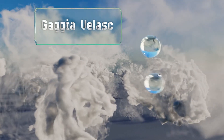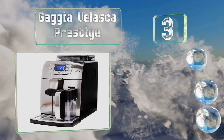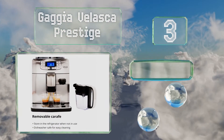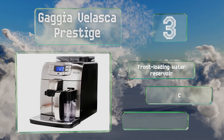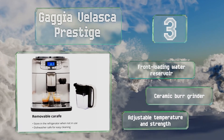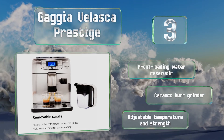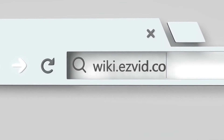Nearing the top of our list at number three, you won't even need to get dressed and venture out to the local cafe for a taste of that authentic Italian flavor you crave, with the Gaggia Velasca Prestige on your countertop. Just choose the settings to suit your preferences, fill the hopper and tank, and start it up. It boasts a front-loading water reservoir, a ceramic burr grinder, and an adjustable temperature and strength.